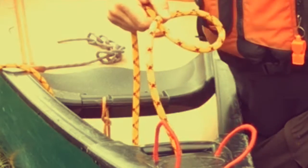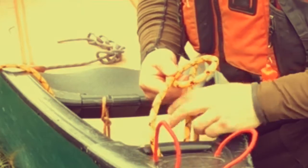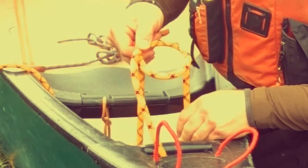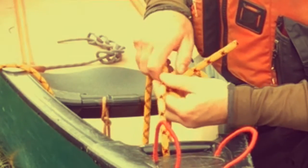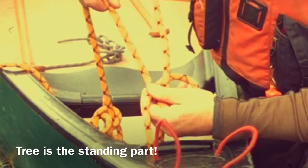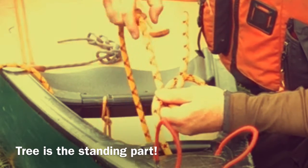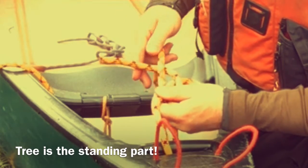I'm going to drop the working end down through the deck and come up around the deck handle — up through the hole, the old adage of the rabbit passing up through the hole. The tag, or the part running out to the daisy chain, is going to be passed under, so around the tree if you will.